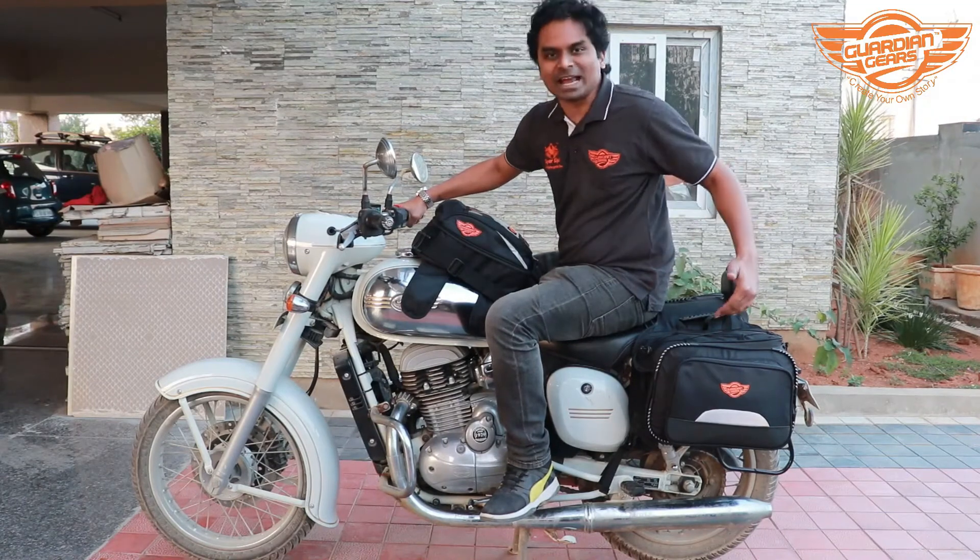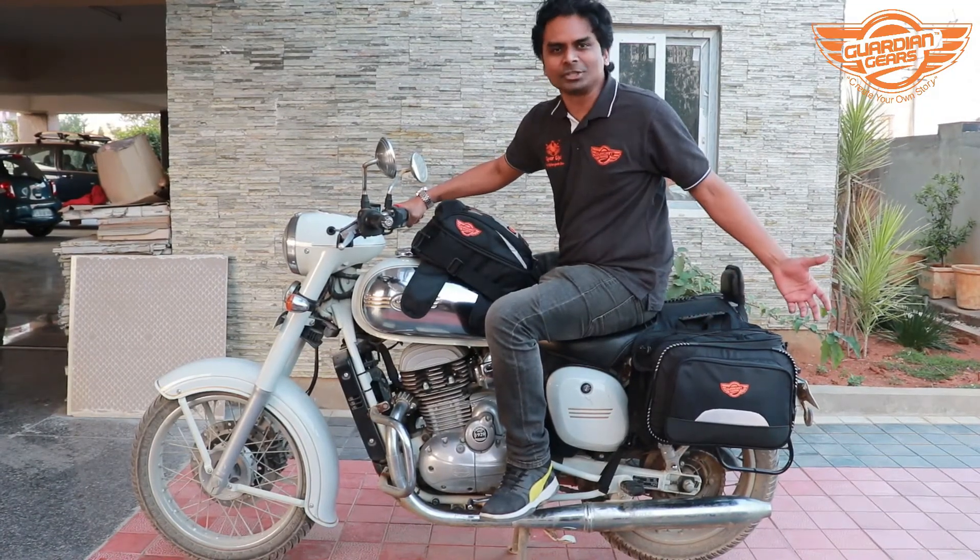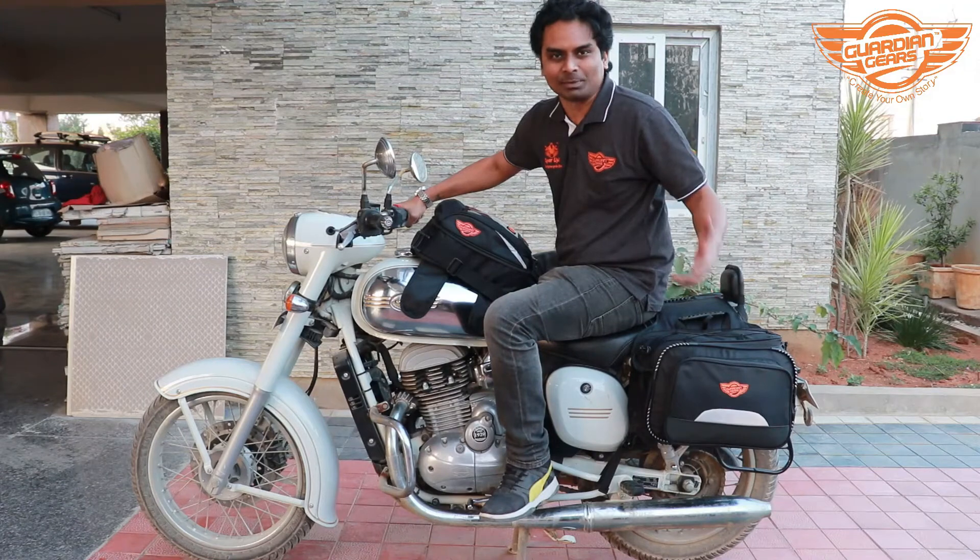This is how the saddlebags would look after you put them onto your motorcycle, and the installation is so easy and simple as you've seen.